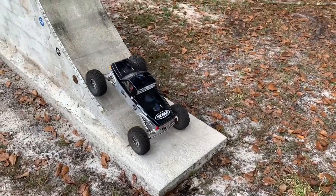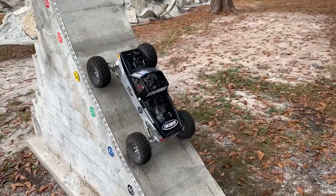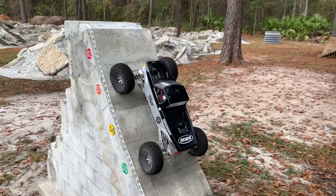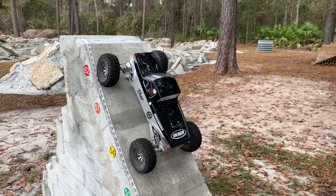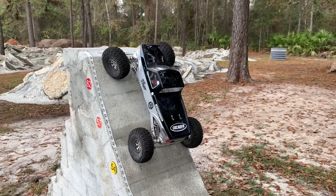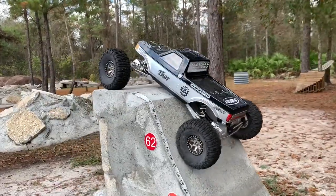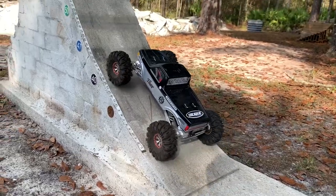First up, we've got to put them on the ramp. Let's see what we can do here — try to keep it at crawling pace, you know, make it work. A little bit of wheel speed isn't bad but you don't want to race up. Got it! Okay, now let's see what the USDs have got.